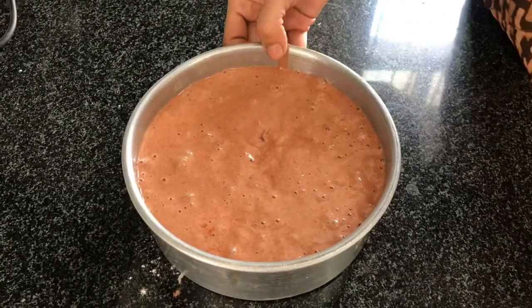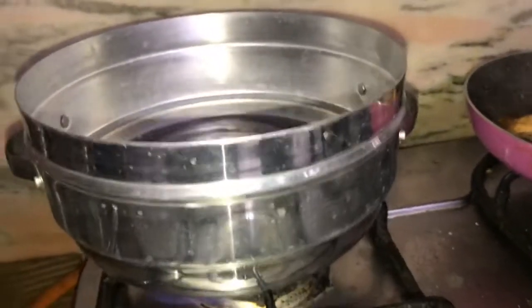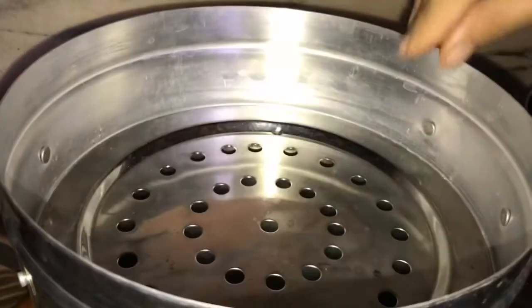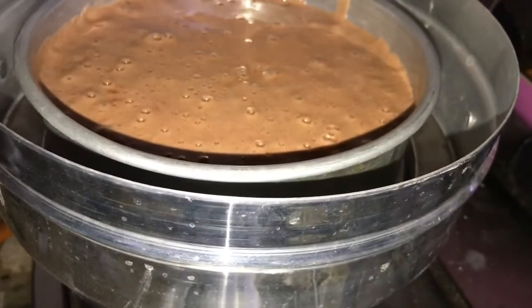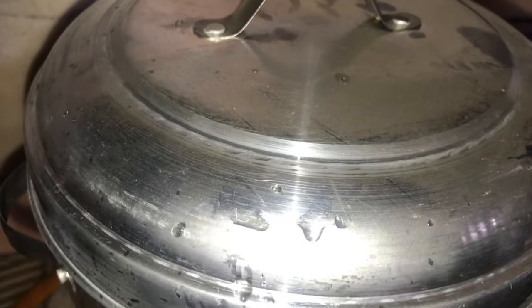I have set up an idli cooker. I have added water into it and will put the cake pan on the grill. We will add the batter to the cake pan and cover it. I will put it on full flame for 5 minutes, and after that we will reduce to a slow flame and check the cake.